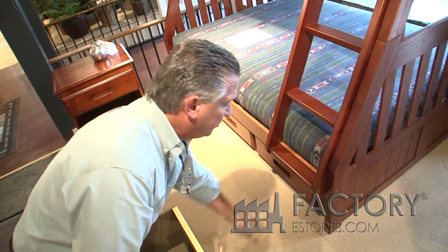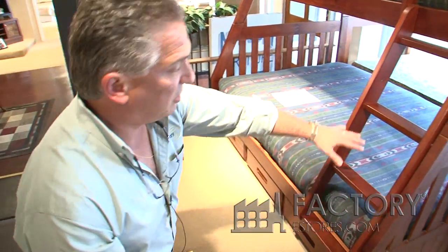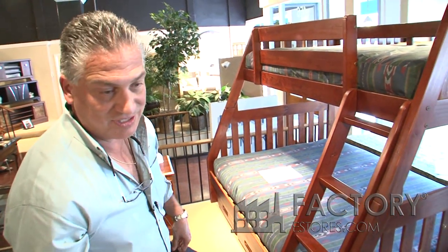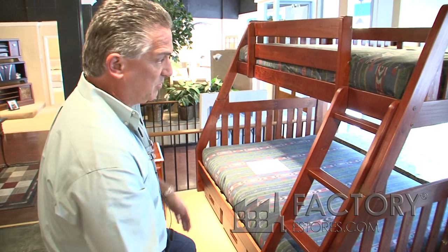The drawers are completely assembled. All you need to do is take them out of the box and slide them under the bed. All the spacings on the ladder meet all the specifications set forth by the Consumer Product Safety Commission as well. And the bed is built to last.